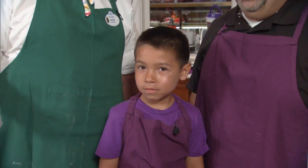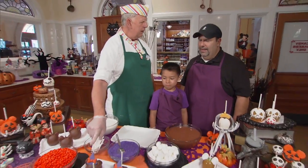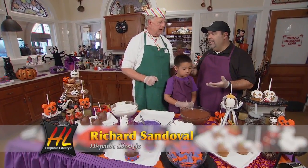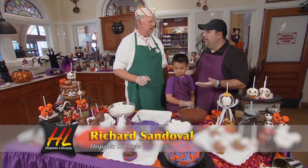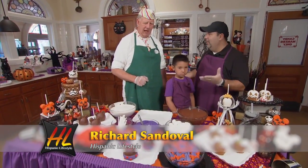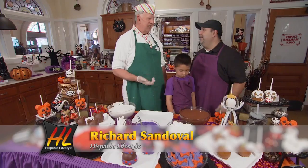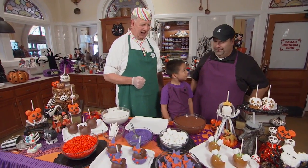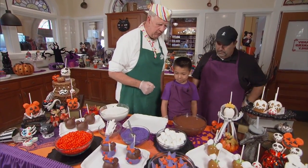Today we'd like to show you how to make our mini. Halloween comes and it's fun to do something. This is my son Nicholas and we're always looking for fun things to do together as a family — kids' dream is playing with candy and chocolate. Alright Nicholas, we're going to have you make the apple for us.